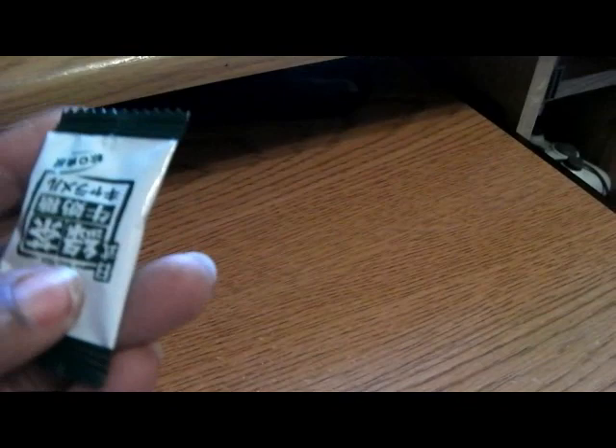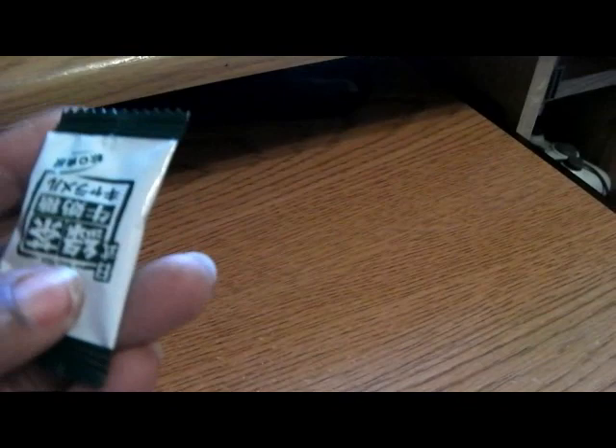Now the person that sent me these two boxes actually sent me some bonus items, which is really nice — it's like a little surprise. This is the first one, and I don't know what it is. It feels hard — you can hear it — it feels like something like a hard candy.